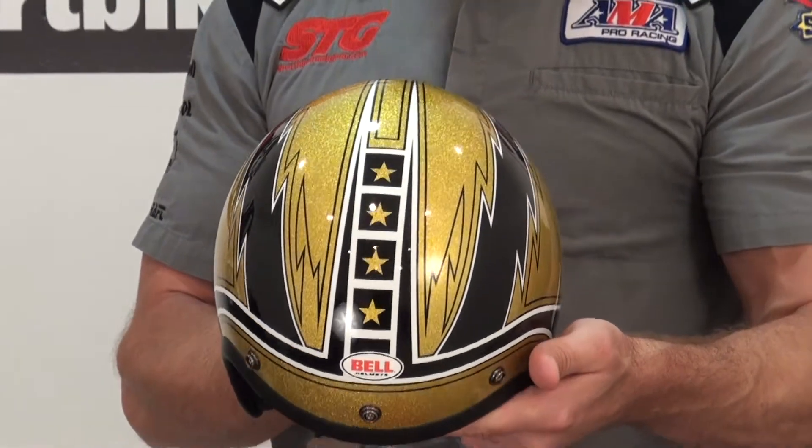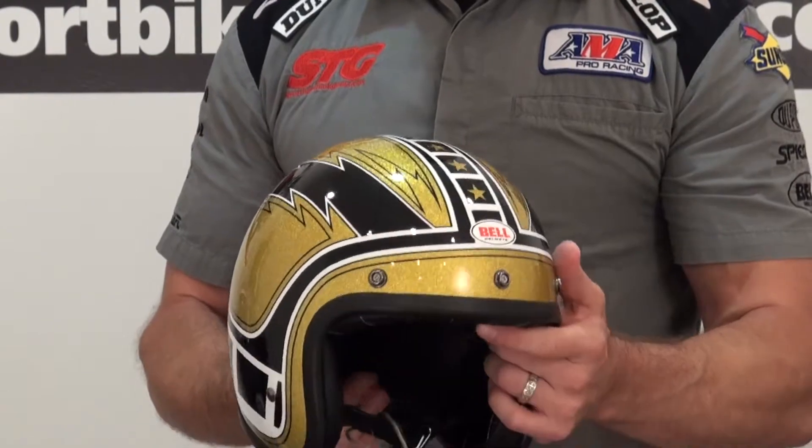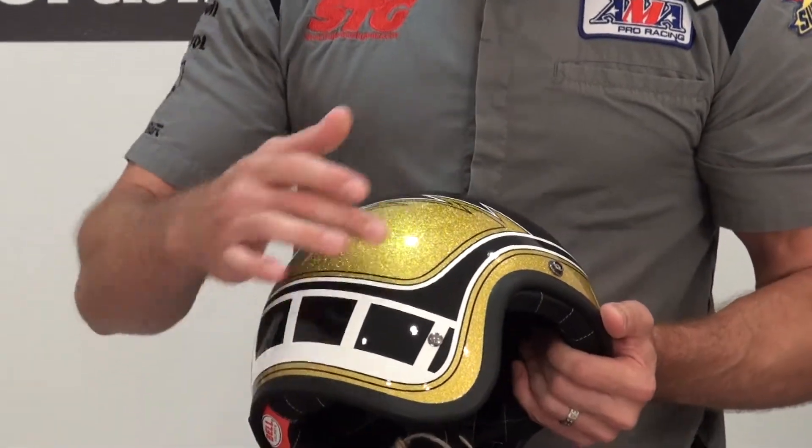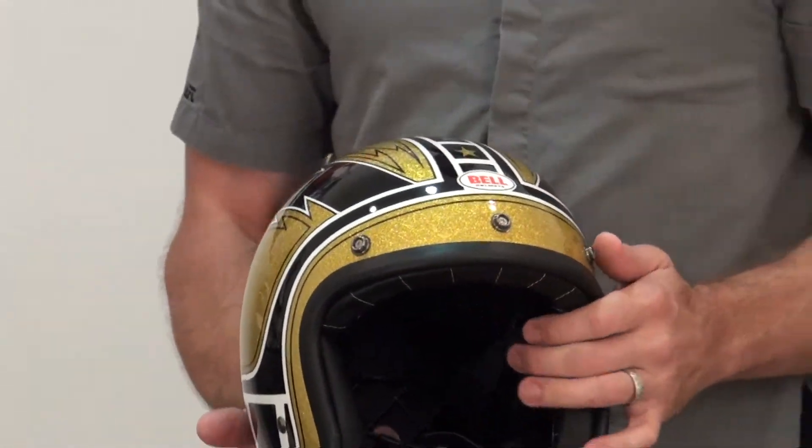This is an awesome looking graphic. I love the old school bass boat paint they've used with the gold. Good looking lid — I dig it. I think you will too. It's the all-new Bell Custom 500 Hurricane helmet.